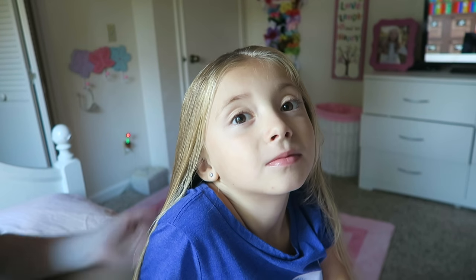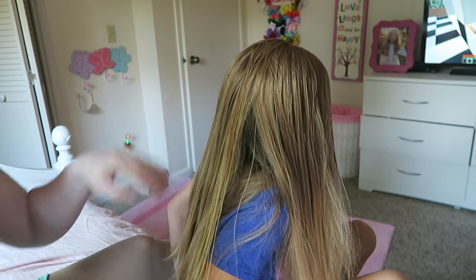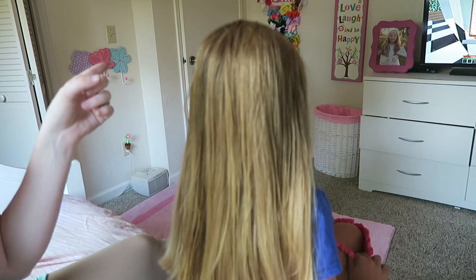Hi guys, so today we are going to do a hair tutorial on Miss Lillia's hair. I'm not like a hair expert and I'm not really sure what to call this hairstyle — I'll figure something out. But this is a hairstyle that many of you have been requesting.